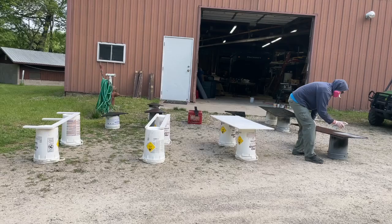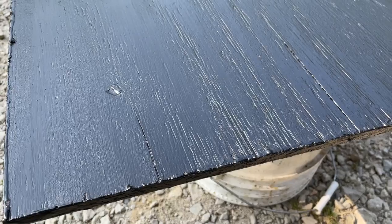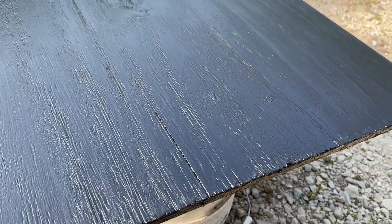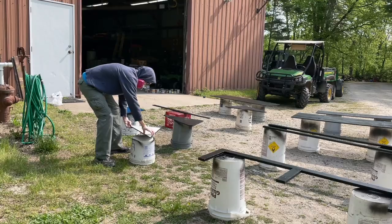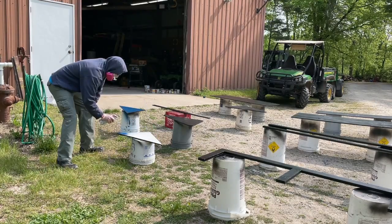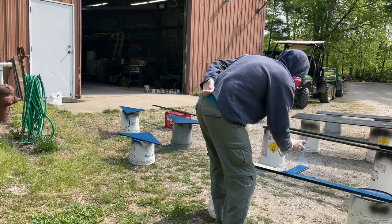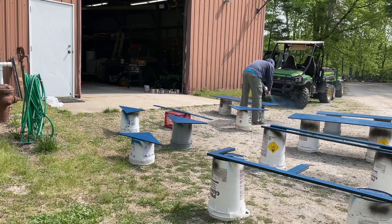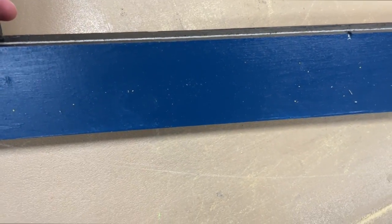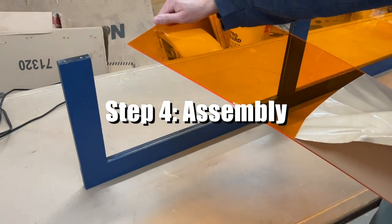I chose matte black because in theory it should be the least reflective color, which should reduce reflections inside the enclosure. The spray paint was probably a little bit of a mistake — it would have been faster and cheaper to just use a brush and a can of paint. On the outside surfaces I did a dark navy blue color, mostly just because I liked it, creating a two-tone look.